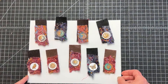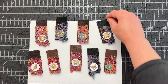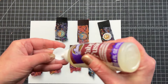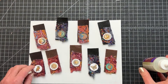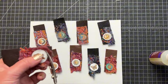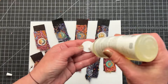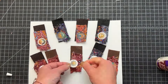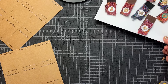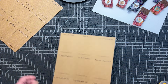My next step is to glue my images down onto my fibers, and I will be doing this with my fabric fusion. I'm setting aside my pin bases to dry — I want them thoroughly dry, so I'm going to give them about an hour at least. And I am going to work on my cards in the meantime.